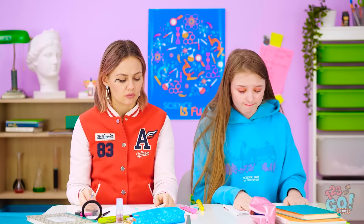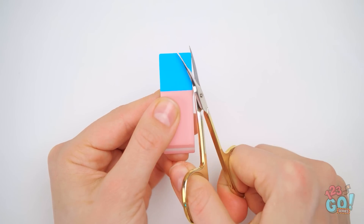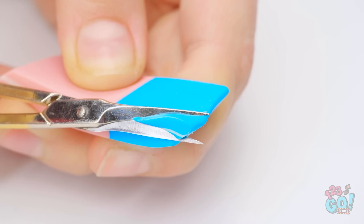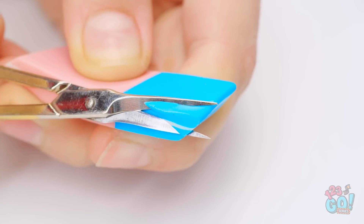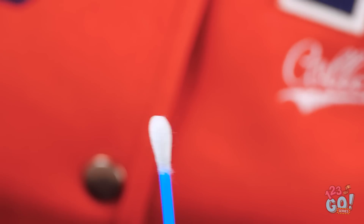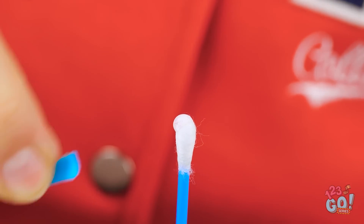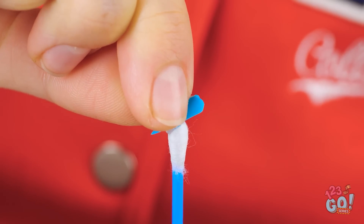I'm so sorry. Hmm, I wonder if I can use this eraser. This might make things easier. Start by cutting a corner from the eraser — we only need to remove a small piece. That's perfect. Next, apply a small amount of glue to a cotton swab, then stick the eraser to it.